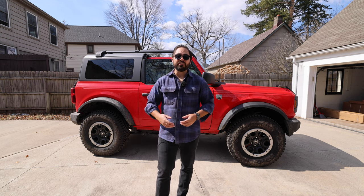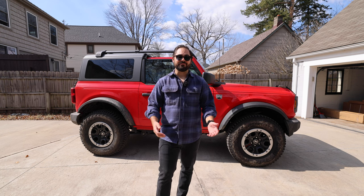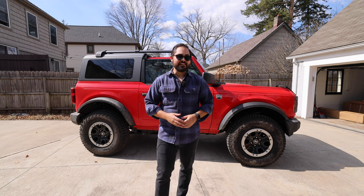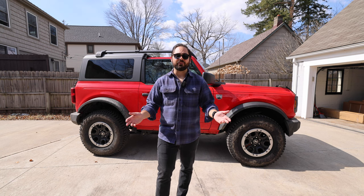Behind me is my 2022 Ford Bronco Big Bend Sasquatch Package Bronco. In today's video, I am getting ready for a road trip — about a 4,000-mile road trip — and I want to bring my road bike with me.